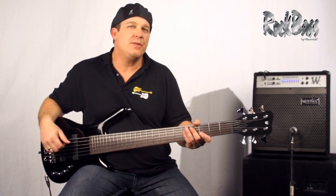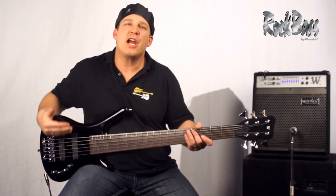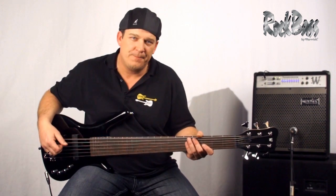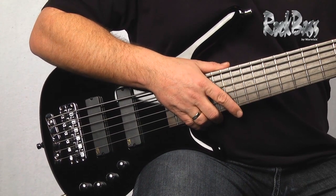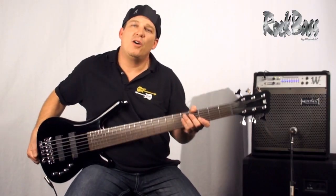As of January 2013, the entire production is carbon neutral. So if you're interested in a quality instrument with the Warwick reputation, check out a Rock Bass.